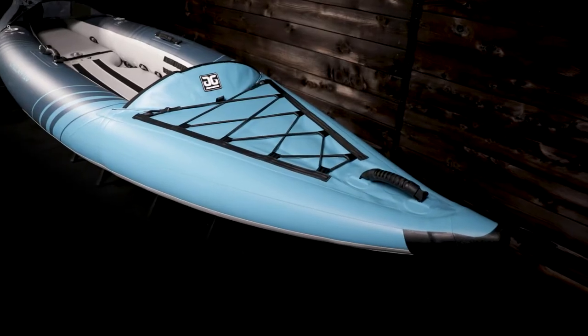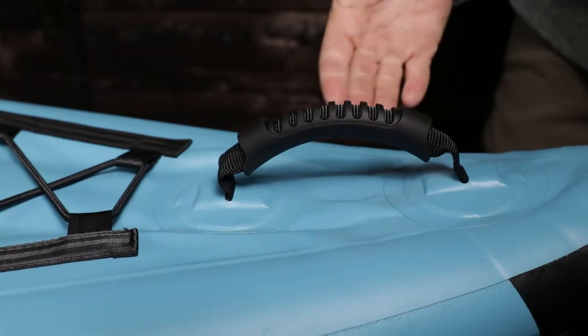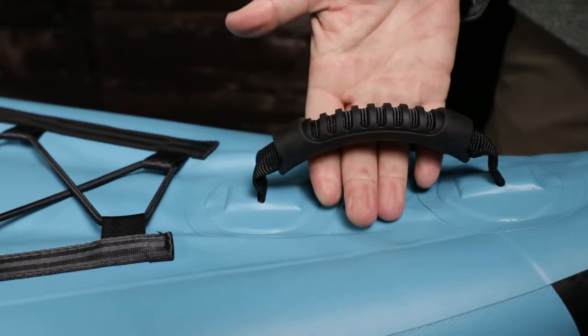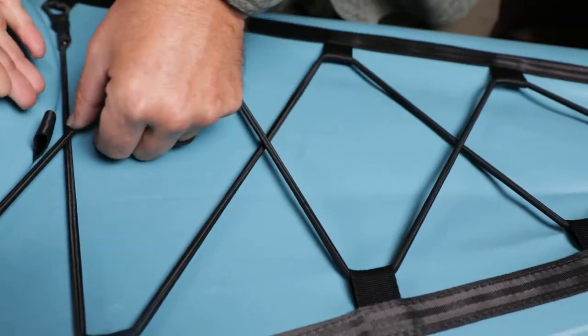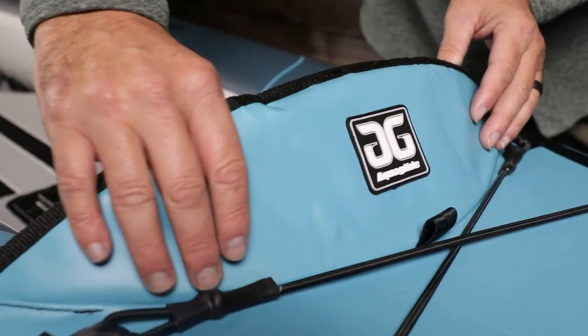The bow features a comfortable carry handle, deck bungee, and a splash guard. The handle is padded and textured, making it easy to hold on to even when wet. The deck bungee offers added storage for dry bags or other gear. The splash guard helps keep water out of the cockpit.